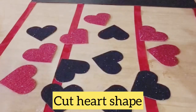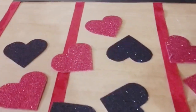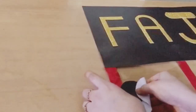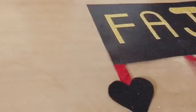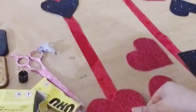Here are the heart shapes — we are going to stick these heart shapes on the ribbon. You can stick them like this. It's really a very simple and easy way to make it.